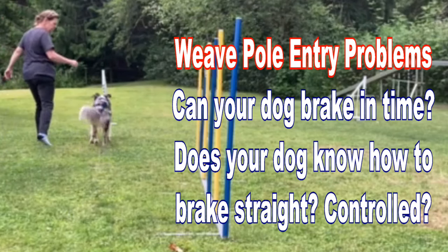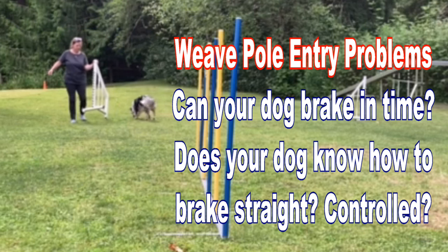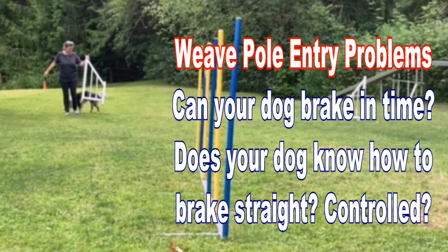I want to talk about how dogs brake when they come into these weave poles, why it matters, and how we can train for it.